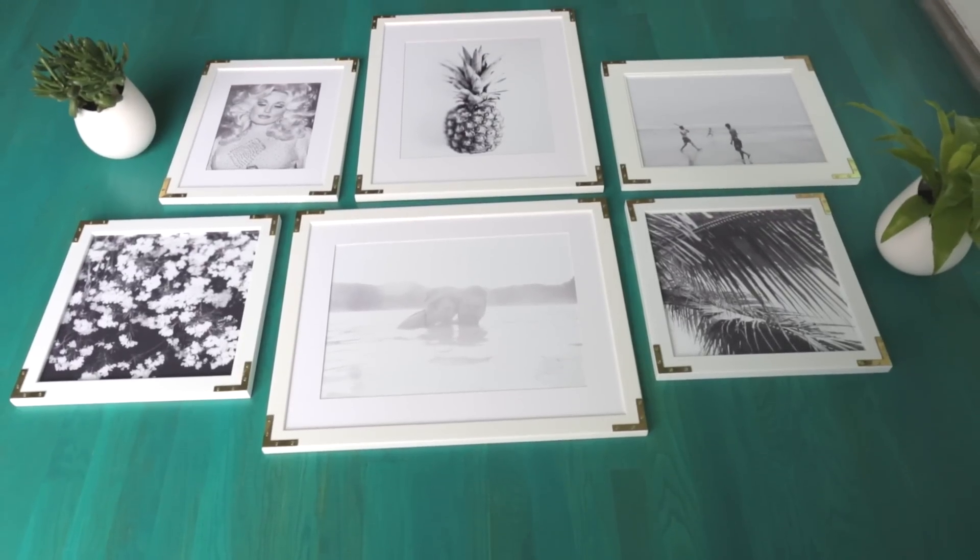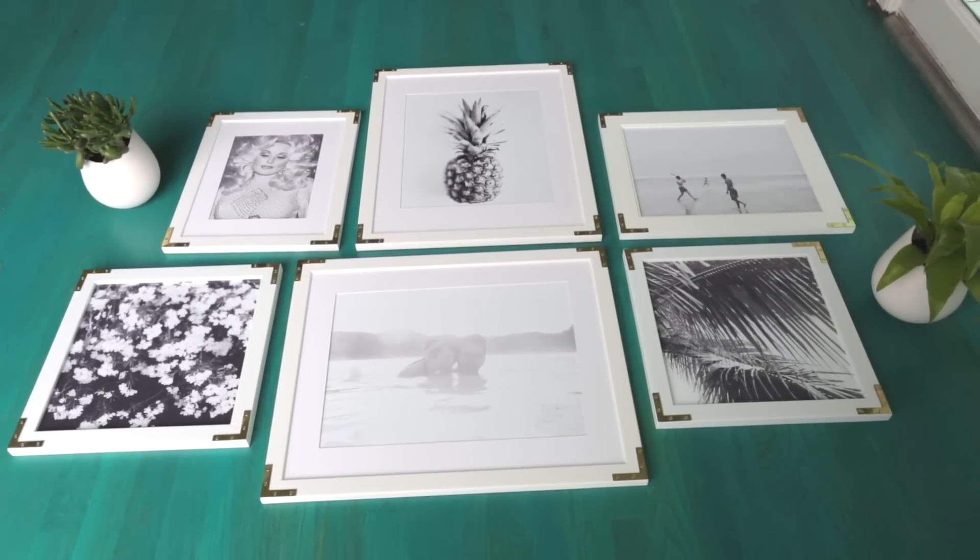Choose a variety of frames to fit your wall. I just measured the length of my wall and then chose different frames in different orientations to fill up the space.